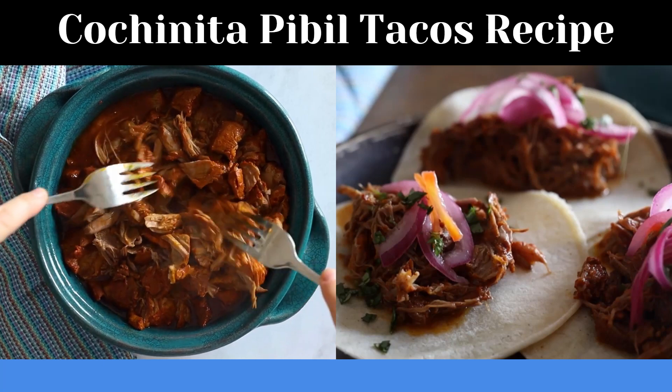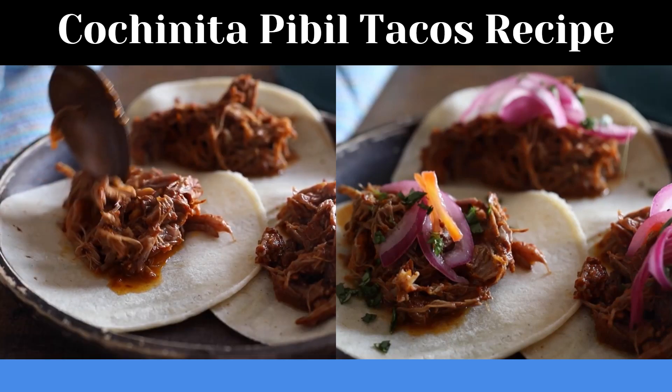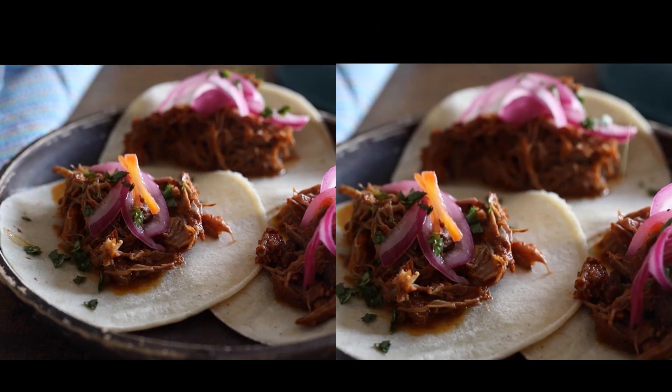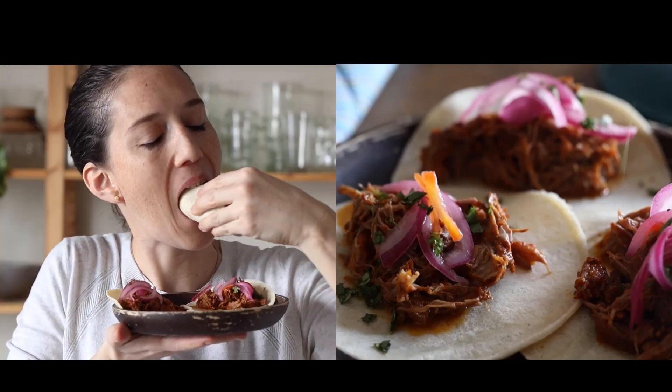This is your stew and you can eat it whichever way you want, but the most popular in Mexico is in tortillas as tacos de cochinita, topped with some of those pickled onions and freshly chopped cilantro. The taste is unbelievably good — I really hope you give this recipe a try.